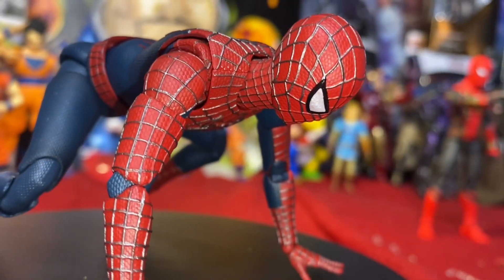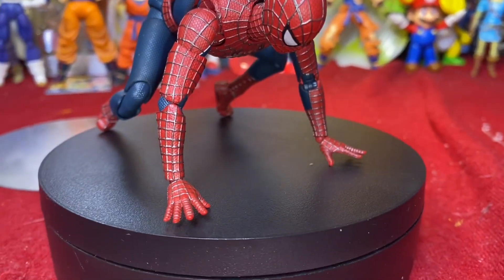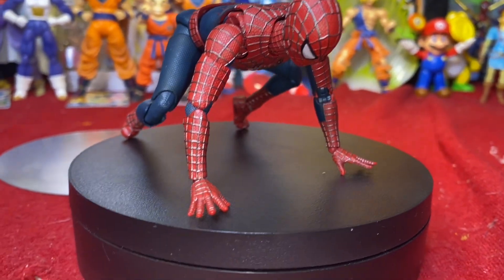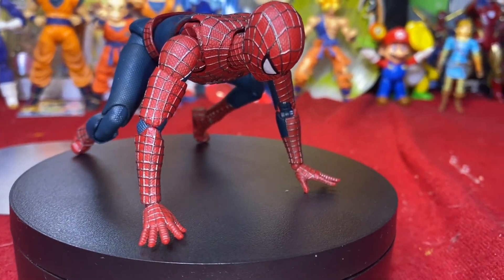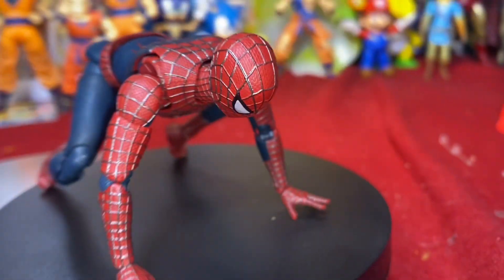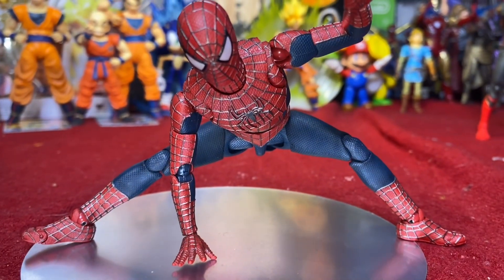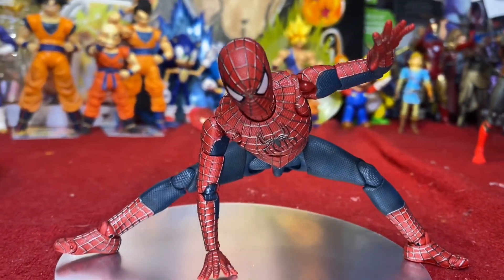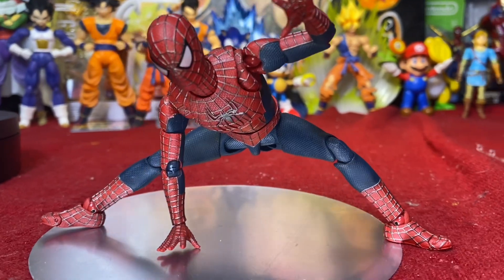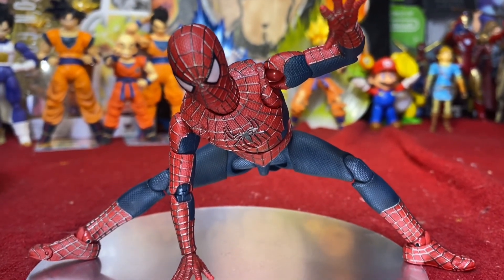The crawling pose is kind of tough because I couldn't get the neck to look up as far as I wanted — that's a minor disappointment. I don't see too many people putting their Spider-Man into a crawling pose, but it's worth noting. One more dynamic pose: legs spread out nearly as far as they'll go, one arm down, the other up ready for action, neck pulled up — comes out good.